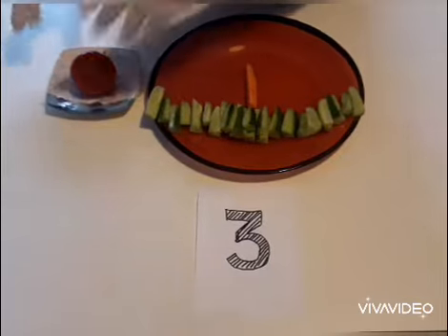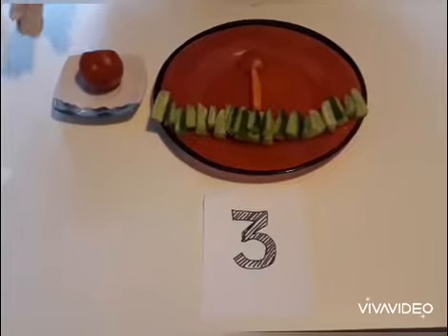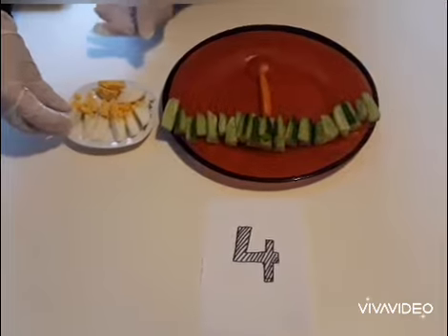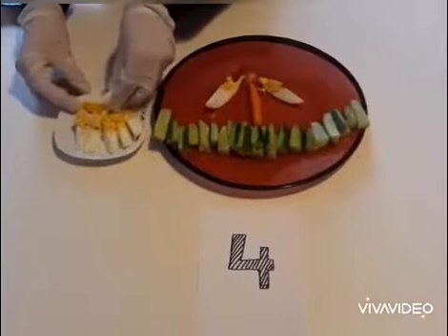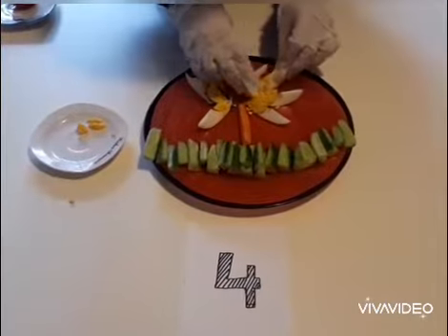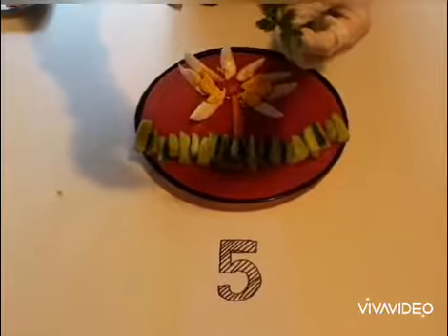Number 3, I cut the tomato into the thin slice. Here comes number 4, we will start decorating the petals. Number 5, I started to decorate the leaves by using the parsley leaves.